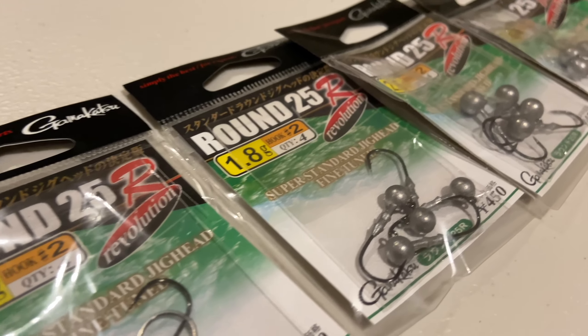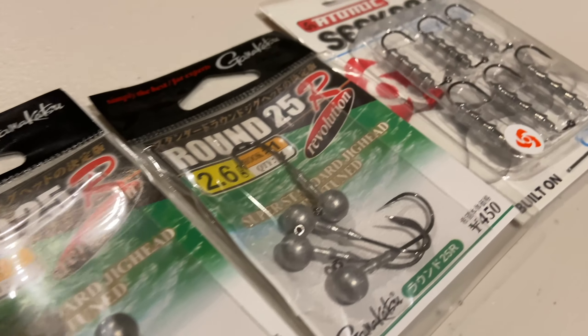When it comes to jig heads I like to use anything from a 1/16th of an ounce down to a 1/8th of an ounce, size 1 or size 2 hook depending on what soft plastic I'm using.